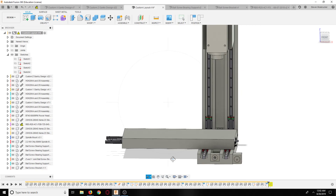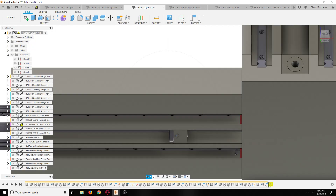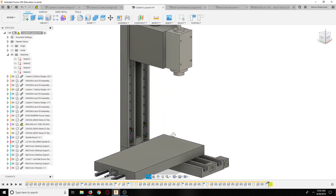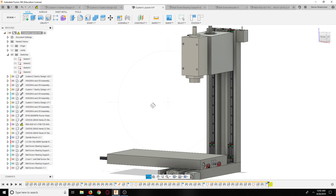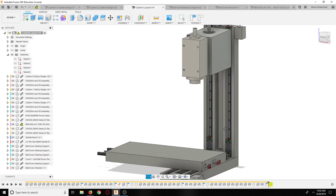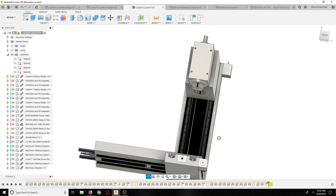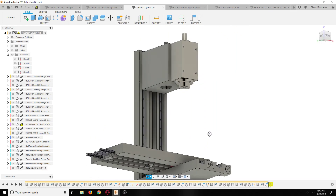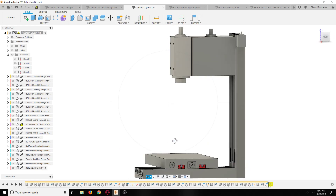Now we have this guy rigidly mounted - these two holding this, not going anywhere. We have as much back and forth as necessary and nothing's going to happen. It should stay really rigid. We have these nice linear rails so that should also be very rigid, and we're using the big carriages. All together some really strong stuff - that is the idea.